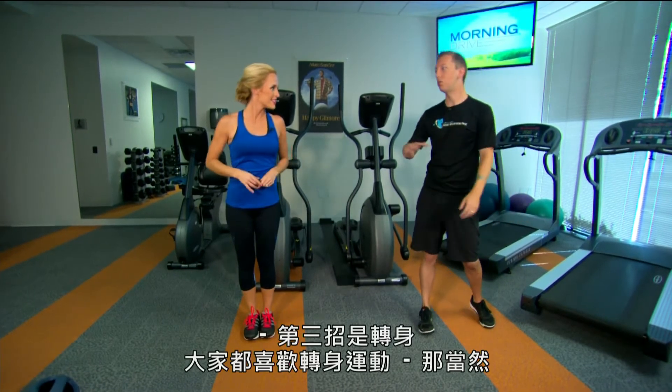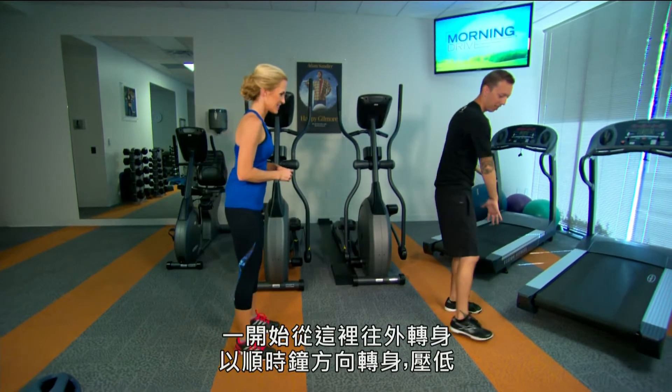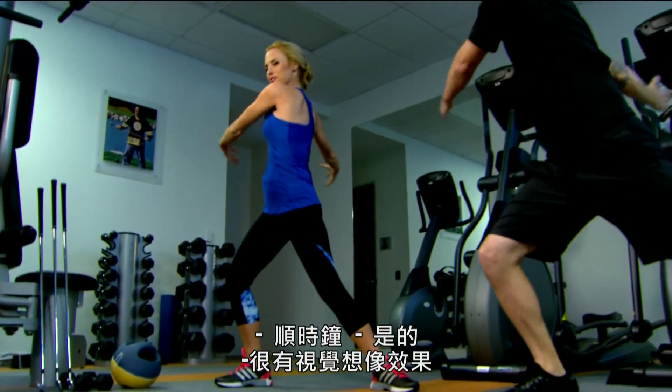The third plane is rotational — everybody loves rotation. You start this way, open your foot around the clock, load, swing your arms around, and then spring back to the middle. Around the clock — that's a good visual for it.